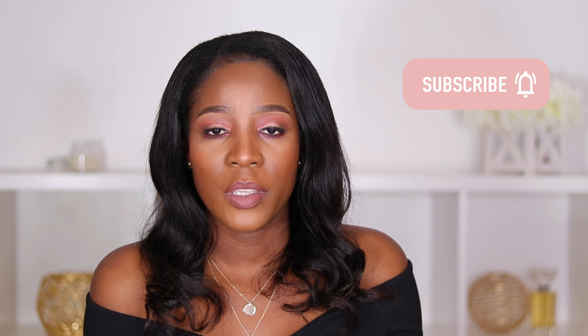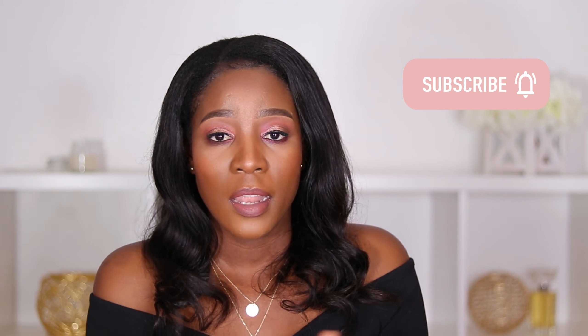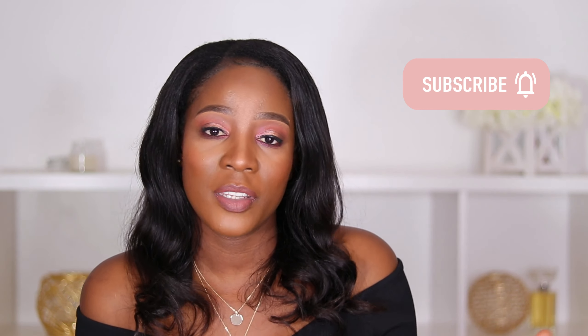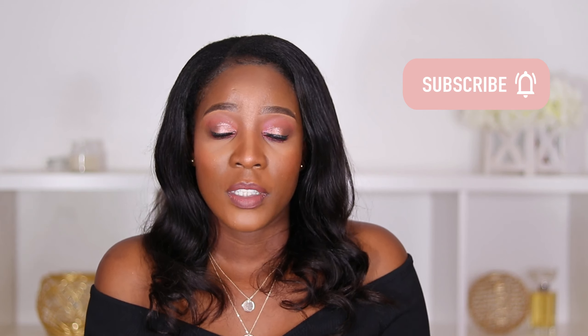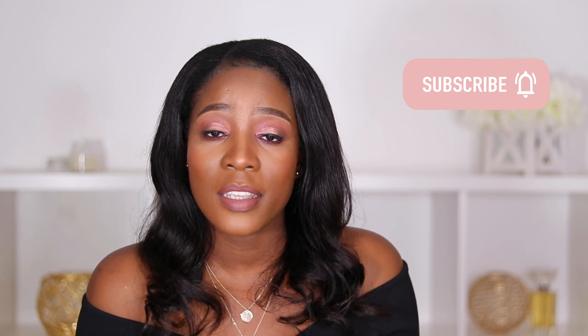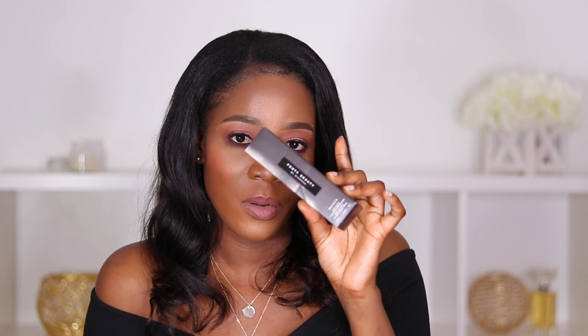Hi there and welcome to my channel. If you're new here, my name is Nyasha. Thank you so much for taking time to watch my video, and if you've been here before, thank you so much for coming back. Today, as you've seen from the title, I'm going to be doing a coverage test of the Fenty Beauty Pro Filt'r foundation, this one right here by Rihanna.